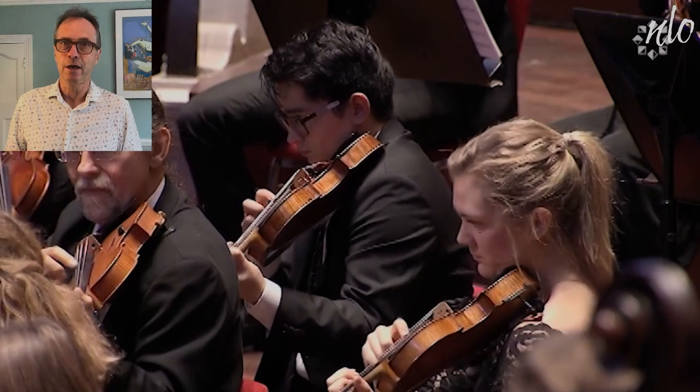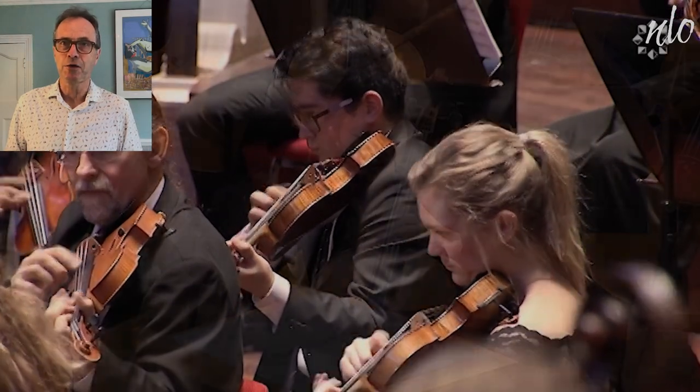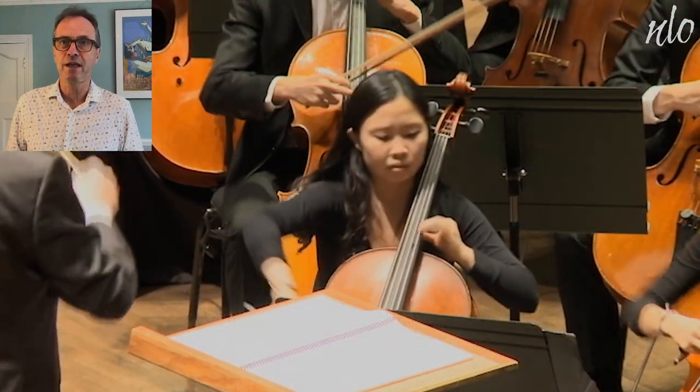In some orchestral works, string players are given solo spots. These are usually played by the leaders of each section.